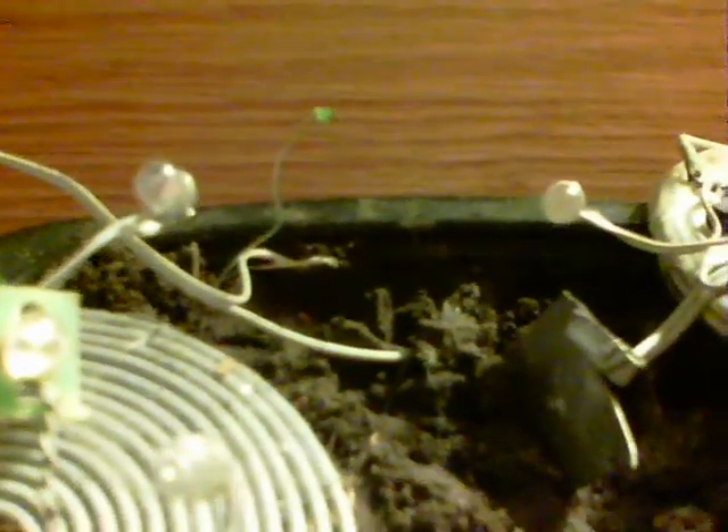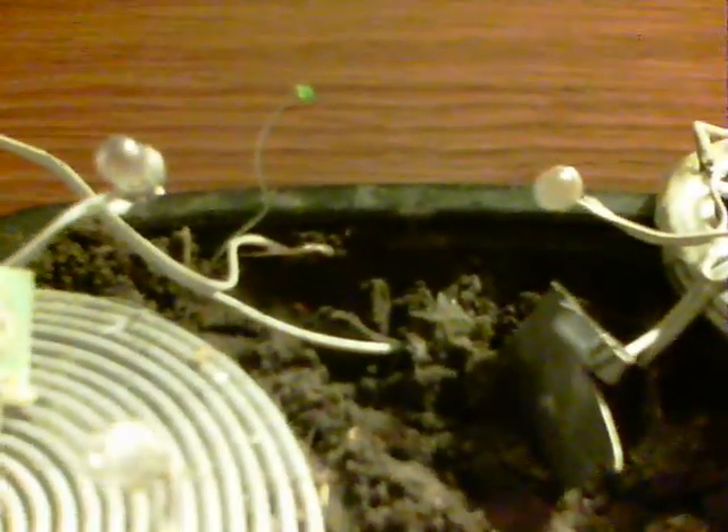Look at that. You know this soil — I've had it in a couple of videos. There's a plant growing out of it! I just thought that was hilarious. I have no idea what the properties are going to be of this thing, but I guess Monsanto might be interested in it.